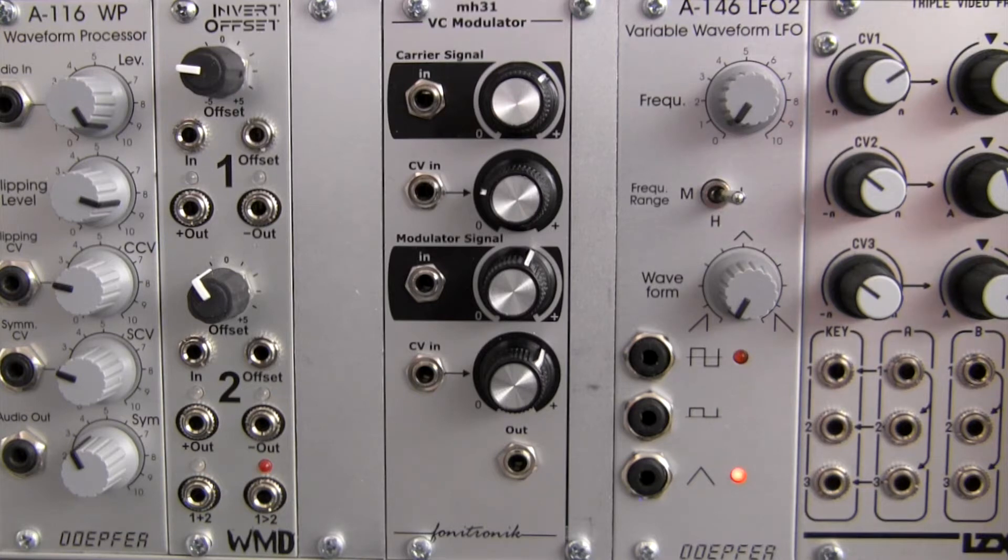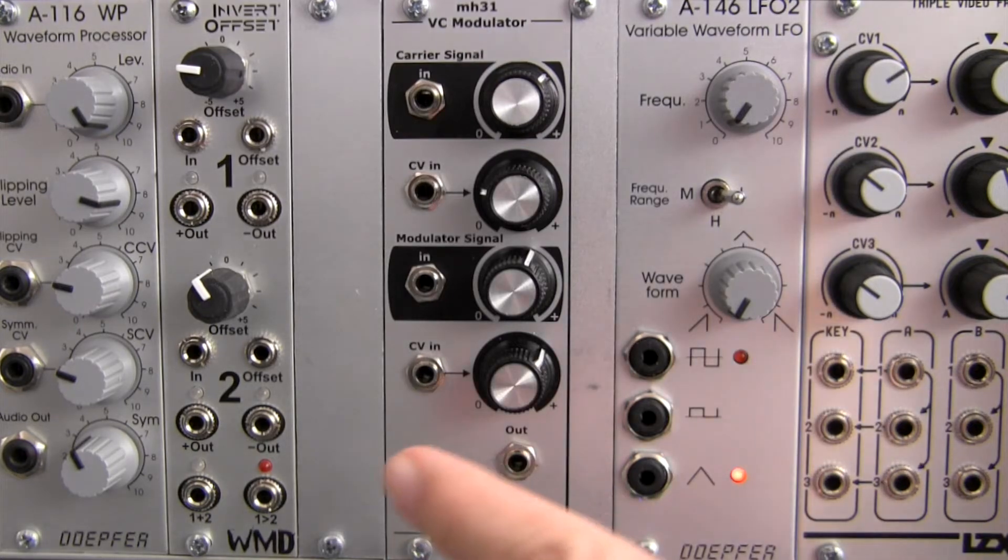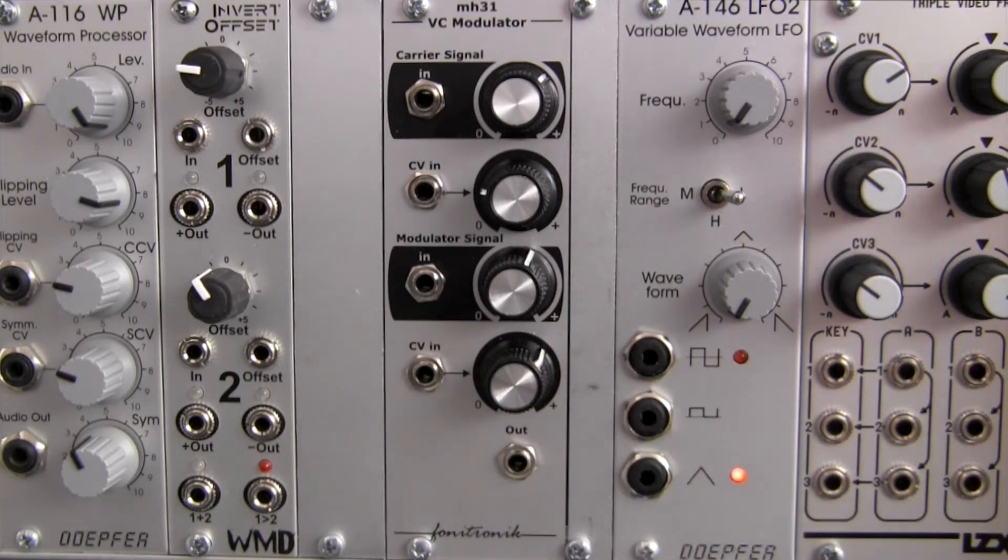Many bell-like and metallic sounds can be achieved with this type of effect. The MH31 however does not use diodes; rather it uses op-amps to achieve its unique effect. It's described as producing noisy, gritty, or dirty types of sounds.